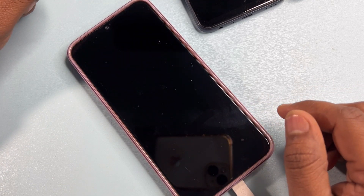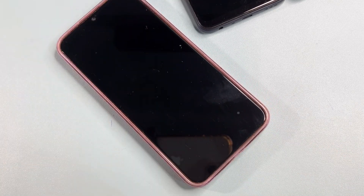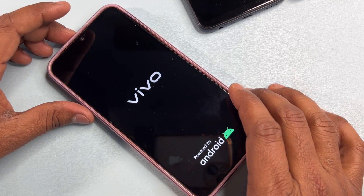When the timer starts, return to the home page and click restart on your smartphone. Remove your charging cable from your smartphone, and your smartphone will restart.